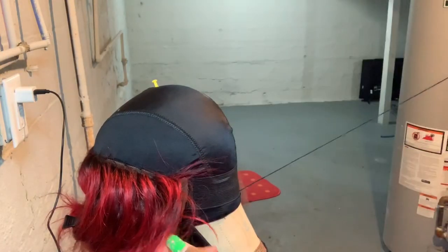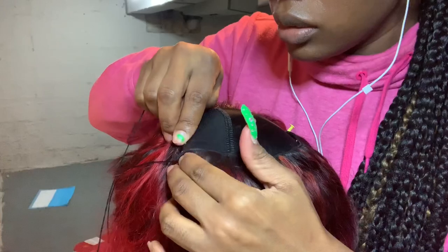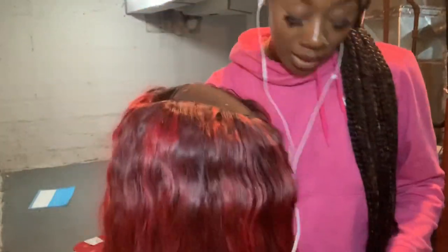Now I'm putting my bundles in. I really tried to edit this video down because I didn't want to be too detailed — I have so many videos doing it in detail. This is how it looks after I applied the wig.